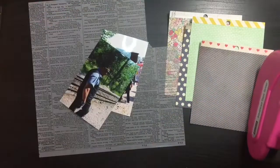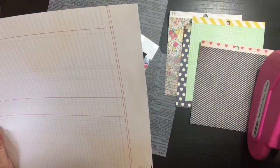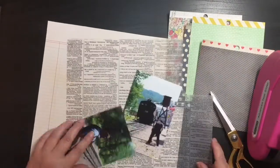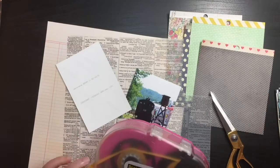Today I am using the Crate Paper Maggie Holmes Flea Market 6x6 paper pad, and also her sticker sheet that I had, along with some Fancy Pants Alphas.